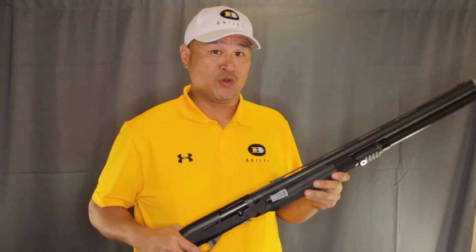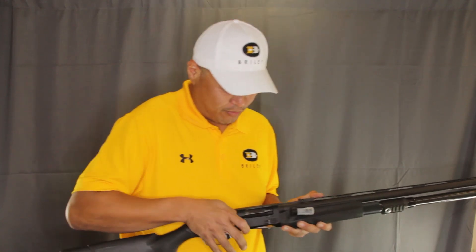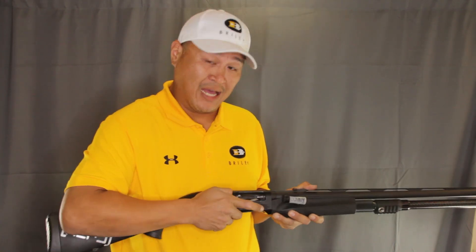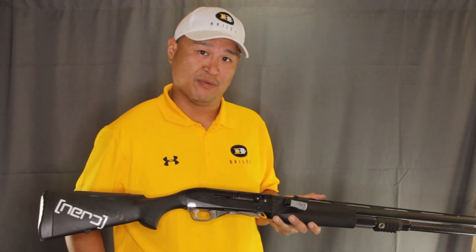First and foremost, when doing any kind of dry fire, we want to make sure that we do that as safely as possible. You want to check that there is no live ammunition in the firearm or on your person. We're using dummy shells — these are made by Fiocchi.